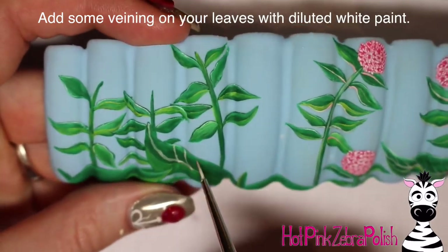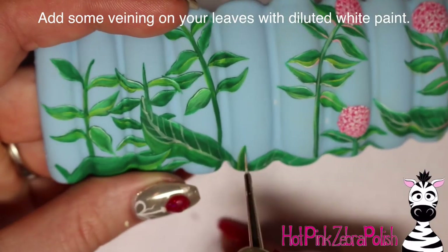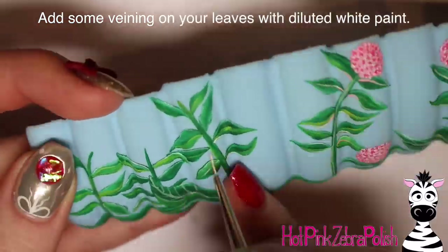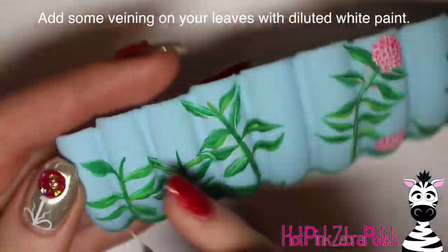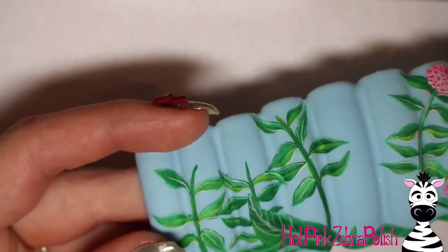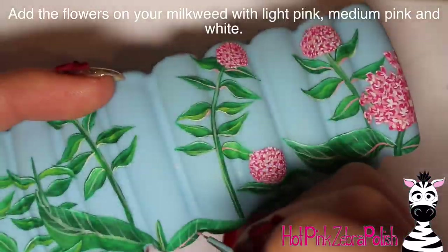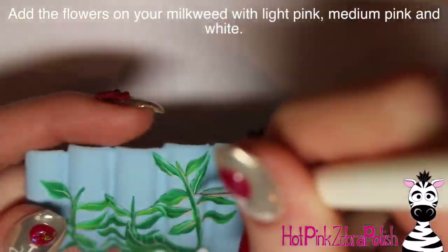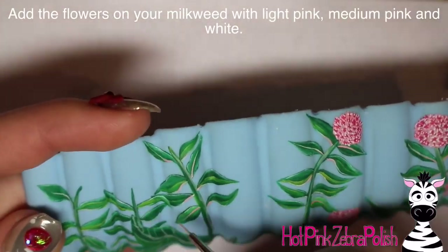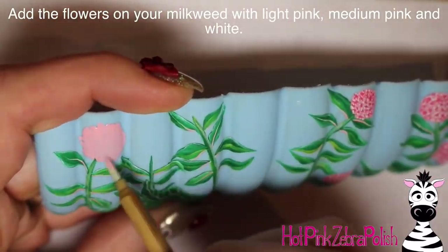With some diluted white paint, I went through and added the little veins on my larger milkweed and some of the main veins on the smaller ones, just to add a little bit more texture on all of my leaves to brighten those up. Then a very light touch of pink as well, because milkweed has a little bit of pink on some of their veins that matches the flowers.